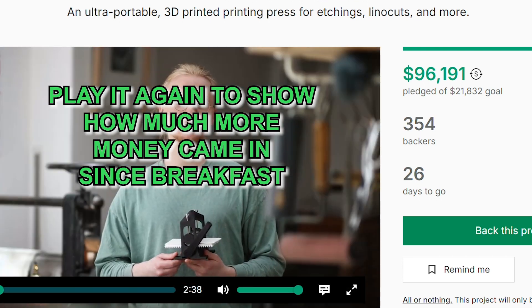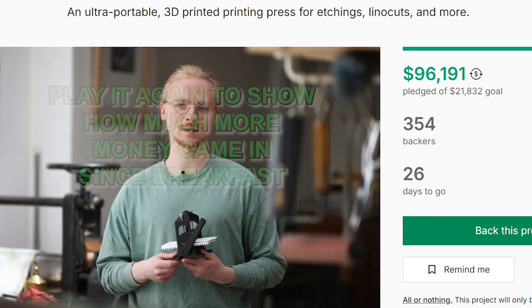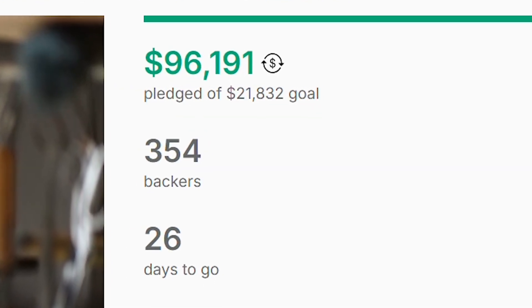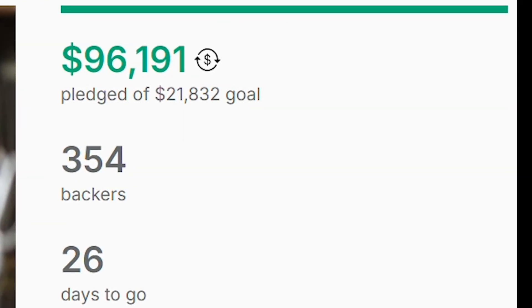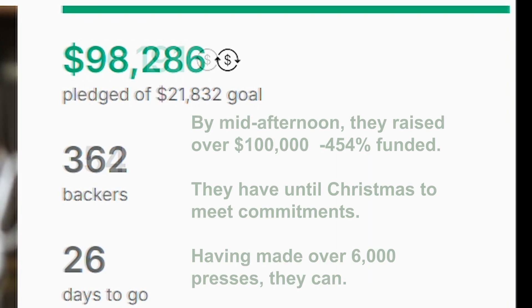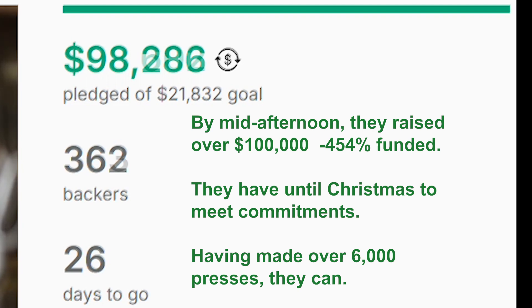Five years ago I stood in this exact same spot and on Kickstarter we presented our first tiny etching press. Today I'm very happy to announce our newest creation: the postcard printing press. And let me explain why that's all thanks to you.